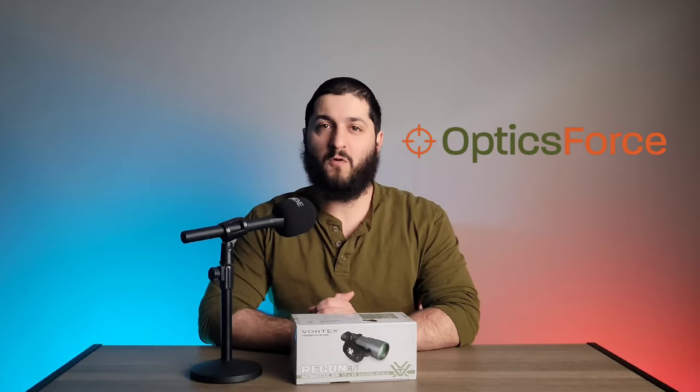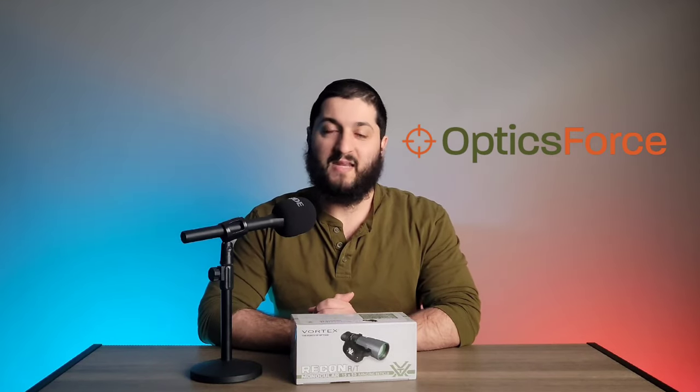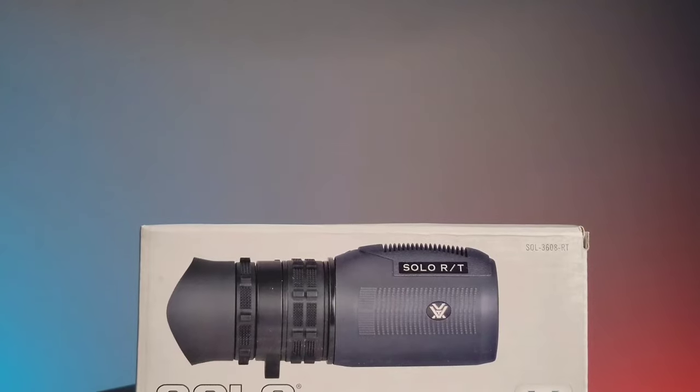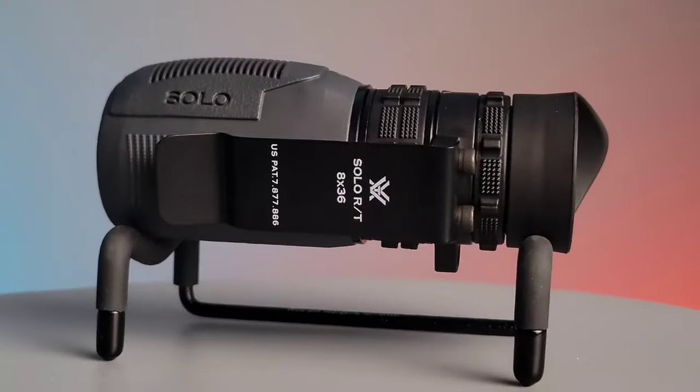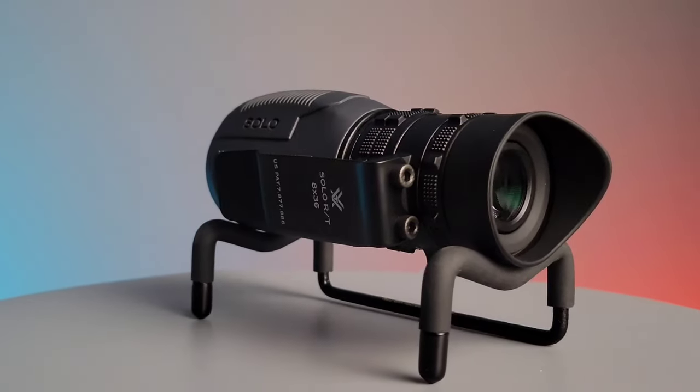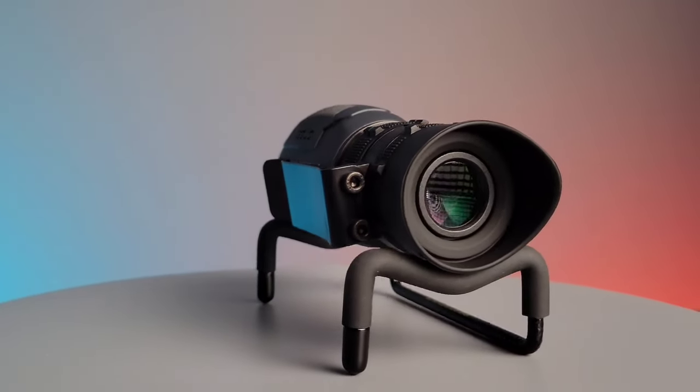Hello and welcome to the OpticsForce product spotlight. Today we're going to be looking at the Vortex Recon RT Monocular. The Vortex Solo RT is an 8x36 monocular made by Vortex.